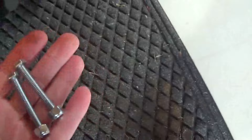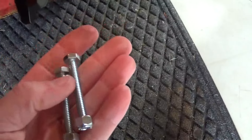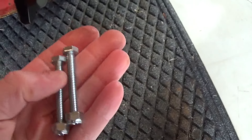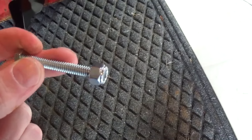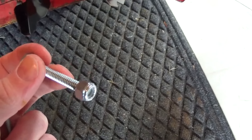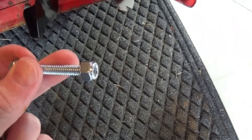What we're going to be using: we've got a couple of grade 8 bolts and they're quarter inch by two inches. We're going to find the holes and put those in.